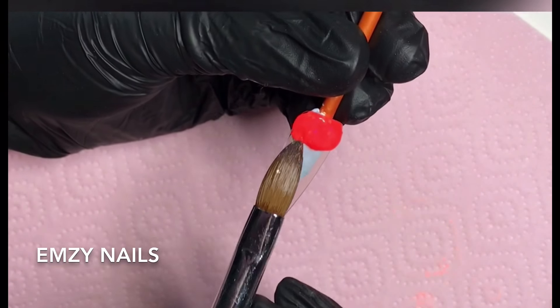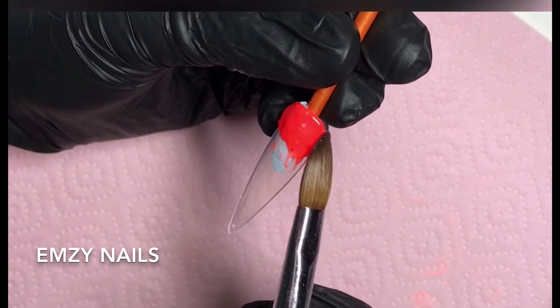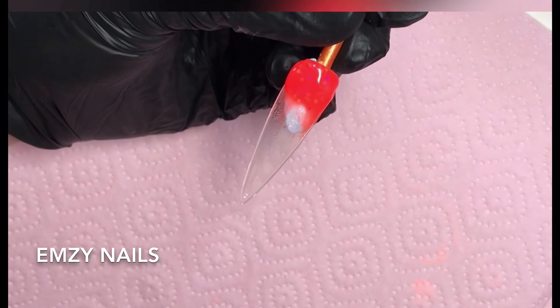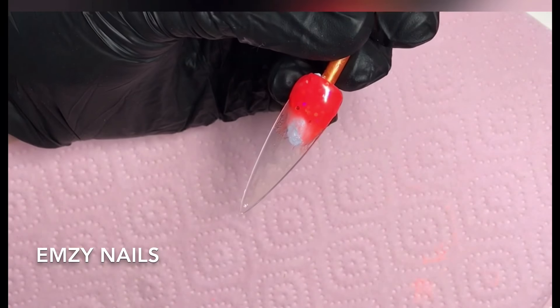Hi guys, in this video I'm going to do three summary designs using CJP acrylic. All the details for the acrylic colours will be in the description box. I hope you enjoy.